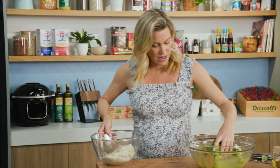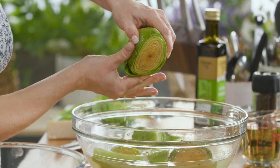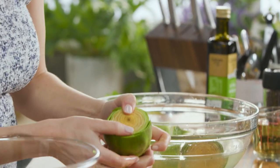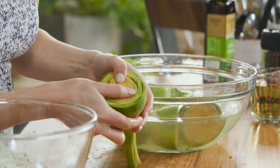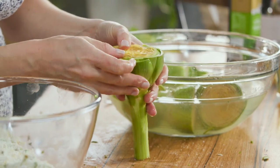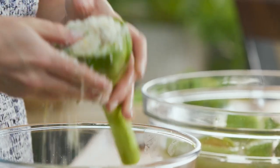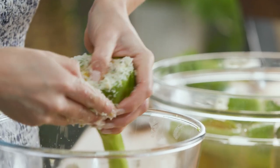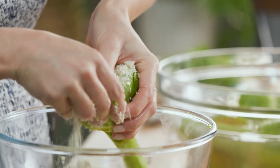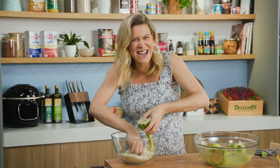Now for the fun part — stuffing the artichoke. Bring one back in at a time, squeeze out any excess water, and see how tight the leaves are. You just want to loosen them up slightly so we've got some space to stuff them. You can start from the inside or out, work over the bowl, and start adding that breadcrumb mixture. Use your fingers to really get in there. It's a bit of a messy job but I guarantee it's worth it because it just tastes so good.